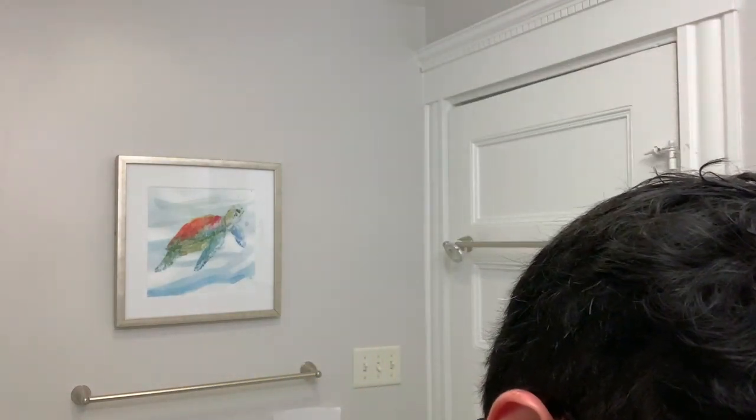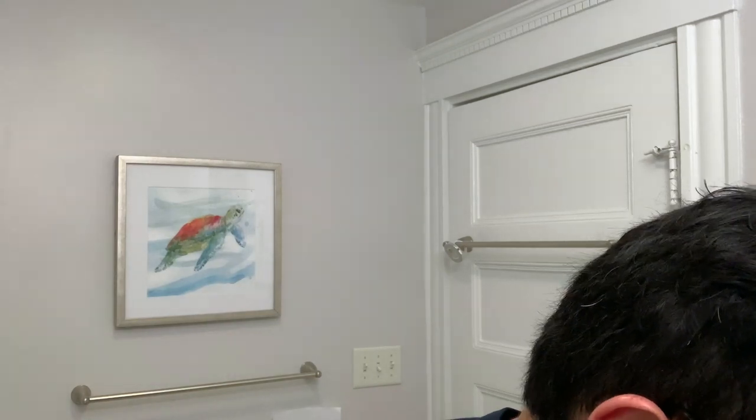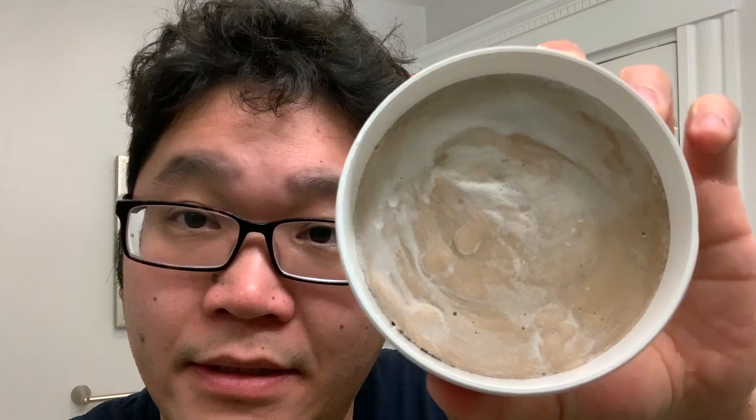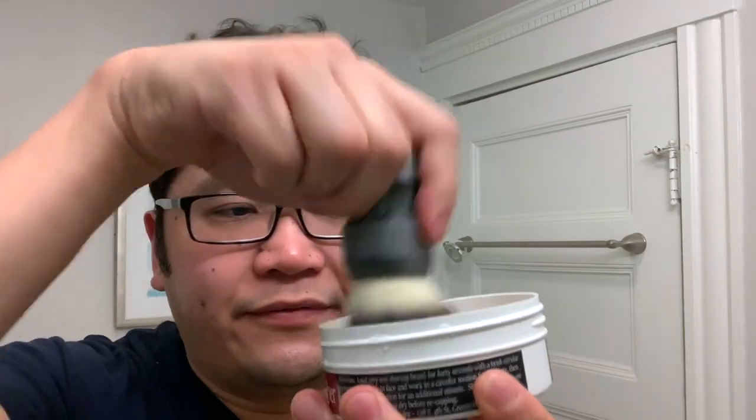I'm going to wet the brush and load it from the soap tub, and we'll talk a little more about today's shave. You can see the tub here with the side labels and the color of the soap — it looks kind of like coffee ice cream. It's not dark enough to worry about dyeing the hairs on your shaving brush. We're going to go for about a 40-second load. I wet the brush and gave a few shakes, leaving it fairly wet.